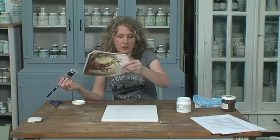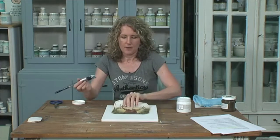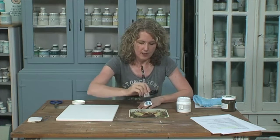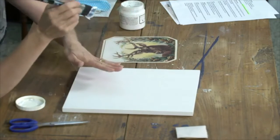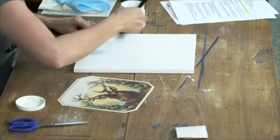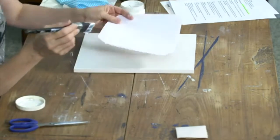We're going to be transferring this graphic onto a piece of wood. There are two different ways of doing this. I used to put the gel all over the image and then lay it down, but I've since found another way which I do tend to prefer — and that is to put my gel all over the board first and then put my image down.